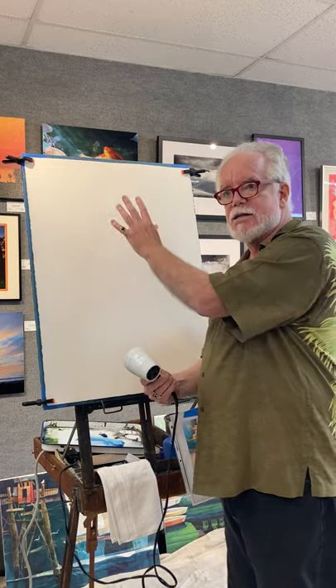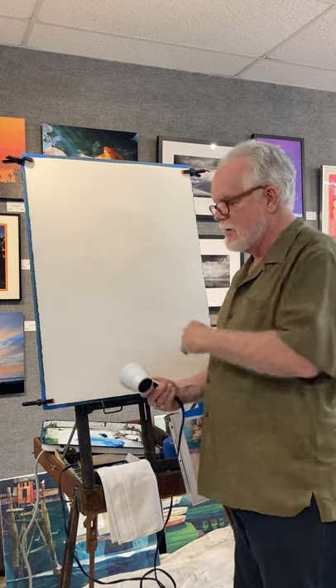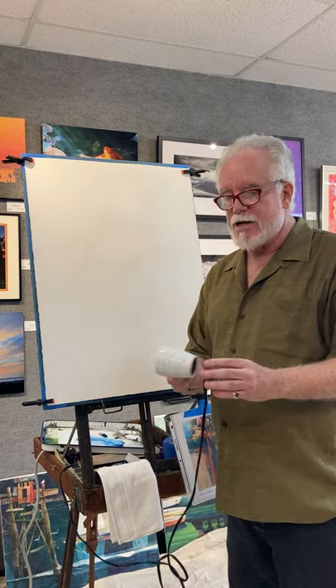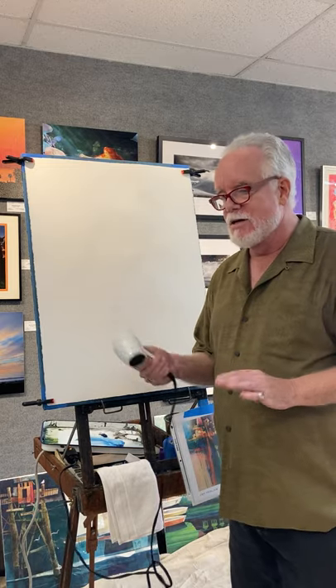I've got my little hair dryer here because it's going to get crazy. I work vertically, so everything's going to drip and be messy. I put a big tarp down so I don't get the gallery messed up. You're going to hear the dryer once in a while during the demo — I apologize for the noise.